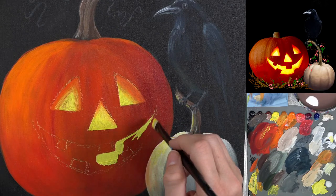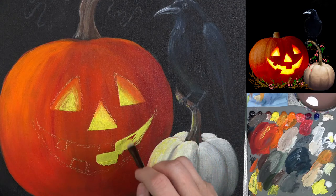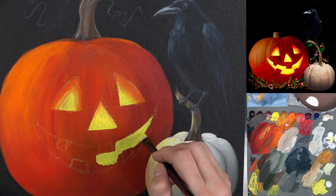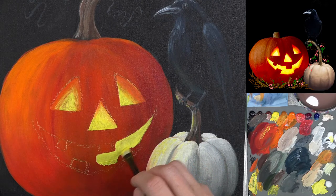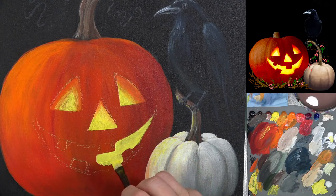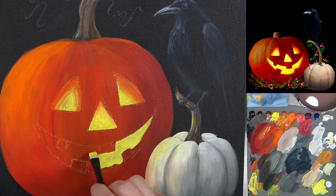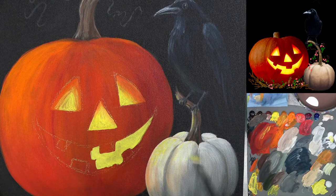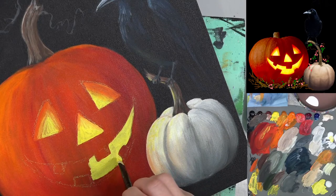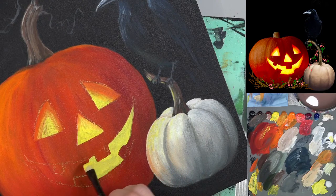Using the edge there to really carve that out. And then I'm going down almost to the edge, but leaving just about a quarter of an inch or so for the cutout part of the inside of the pumpkin that's showing. Same thing there. Smoothing this out as I go as well — don't want any lumps.